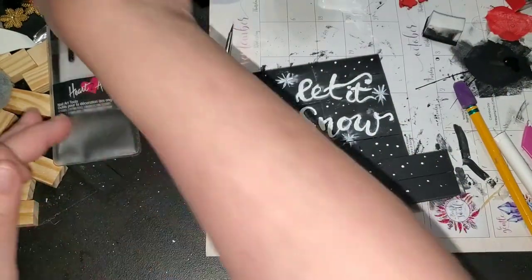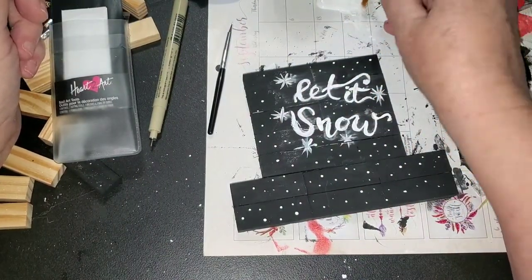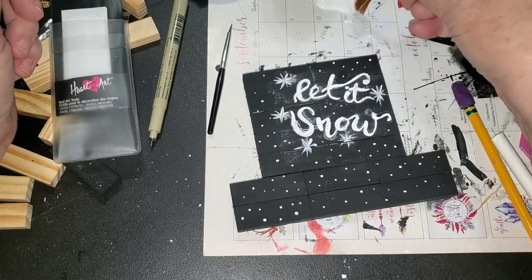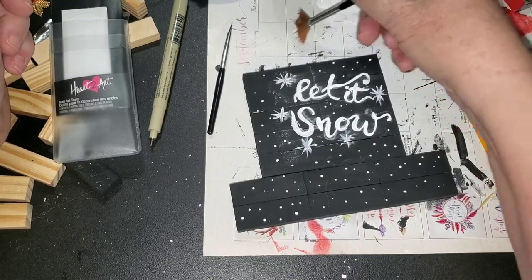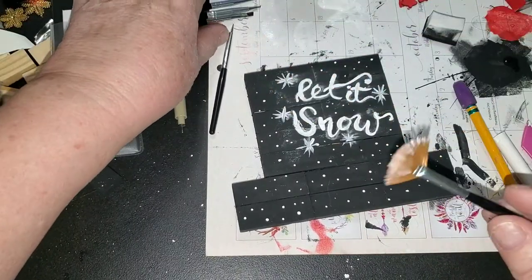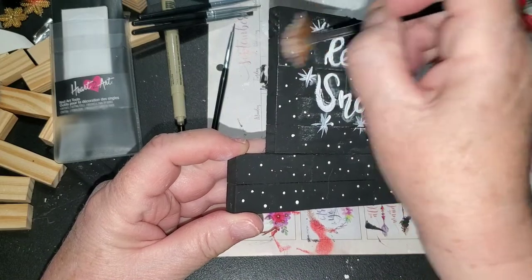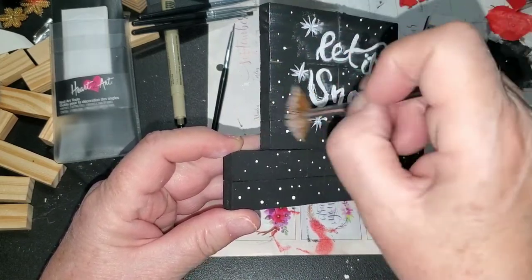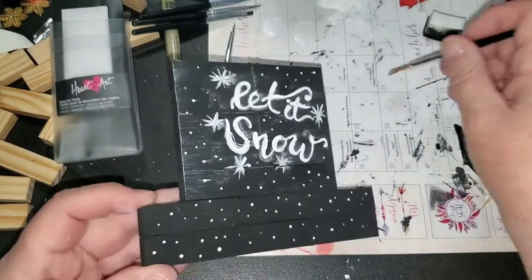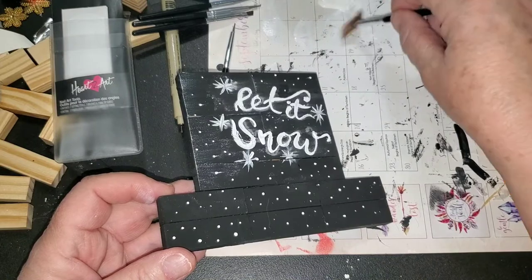I'm going to take this fan brush. I don't know if this is going to work and I hope I'm not going to regret this. I'm just trying to get a little wee bit on the ends and I'm going to take most of it off because I don't want hardly any there at all. Then I'm going to just brush the edges like this, just to make this look a little bit worn at the edges — not much, just a teeny tiny little wee bit. I'm so afraid of putting too much on.